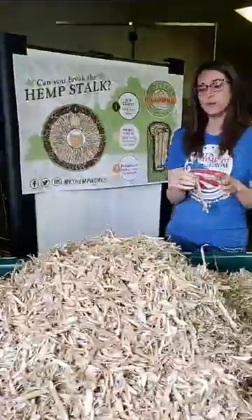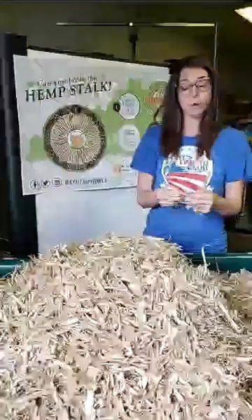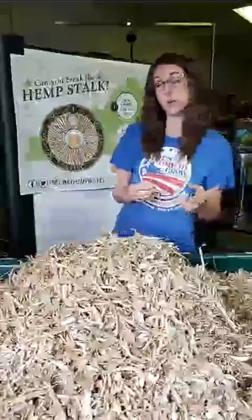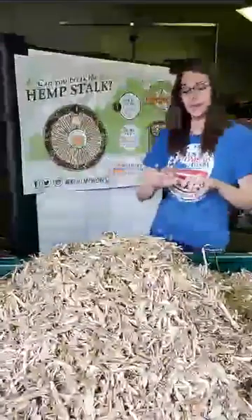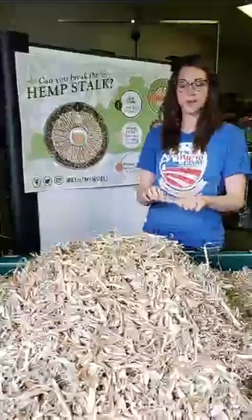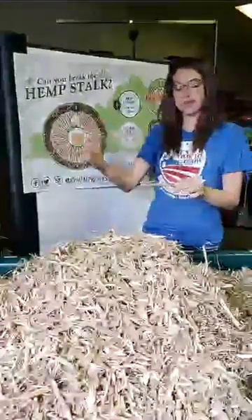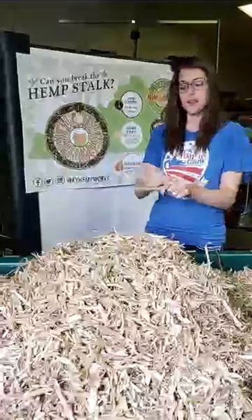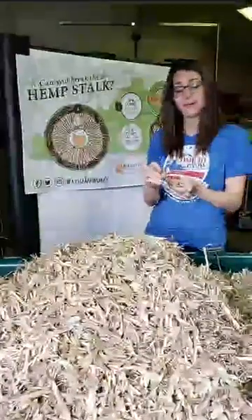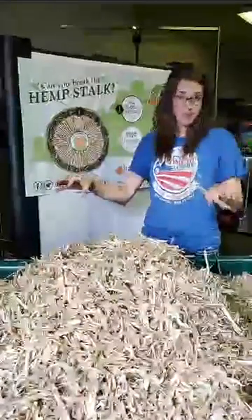When we remove the fiber — decortication — there are machines that will do that, but throughout history, decorticating was done by hand. They would have equipment and machinery that would break these stalks, break them and break them into little pieces. Then they could actually rake out the fibers from there, separate the fiber from the wooden core, and use the fiber for one thing and the core for another.